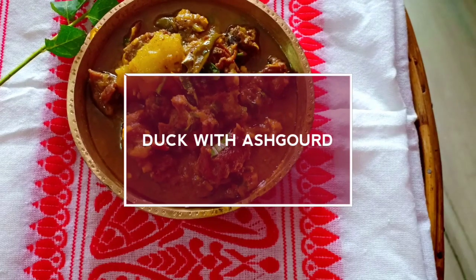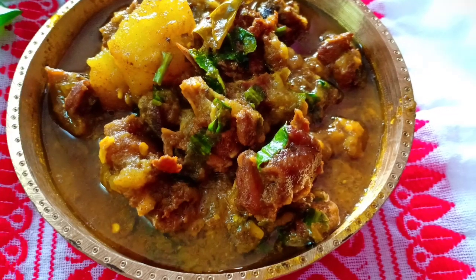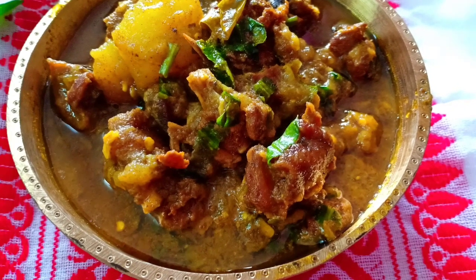Hello guys, welcome back to my channel. Today I'm presenting a very popular Assamese cuisine: duck with ash gourd.